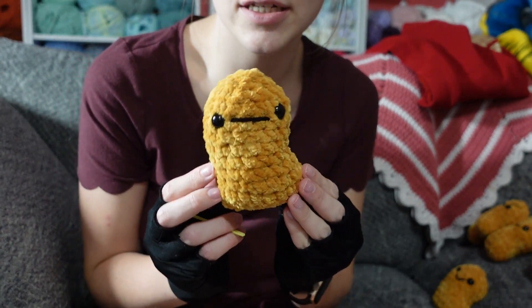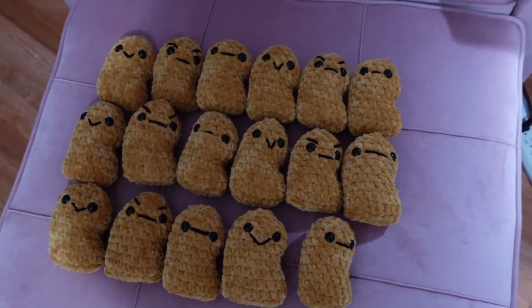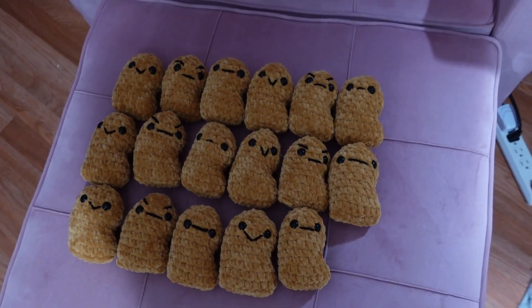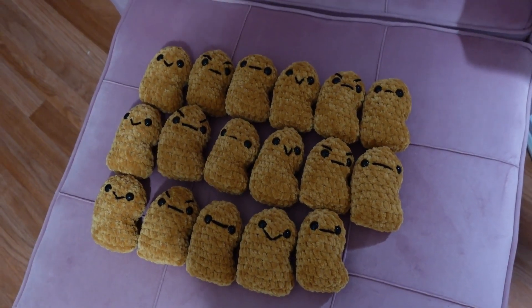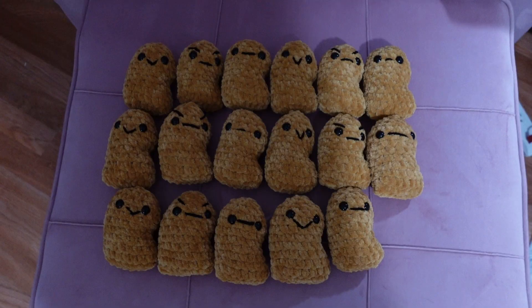And here is the final one. Let me show you a little overview of all of them. So here is an overview of all the chicken nuggets — I was able to make 17 of them total with one skein of chenille home slim yarn, which is 218 yards. So yeah, 17 is the final answer for how many I could make with one skein.